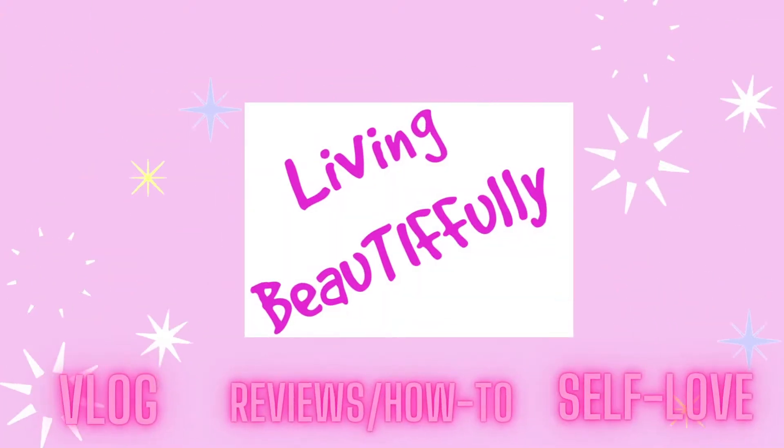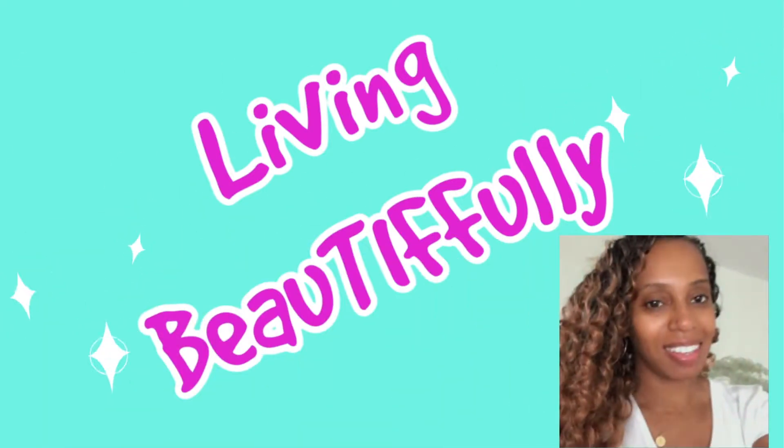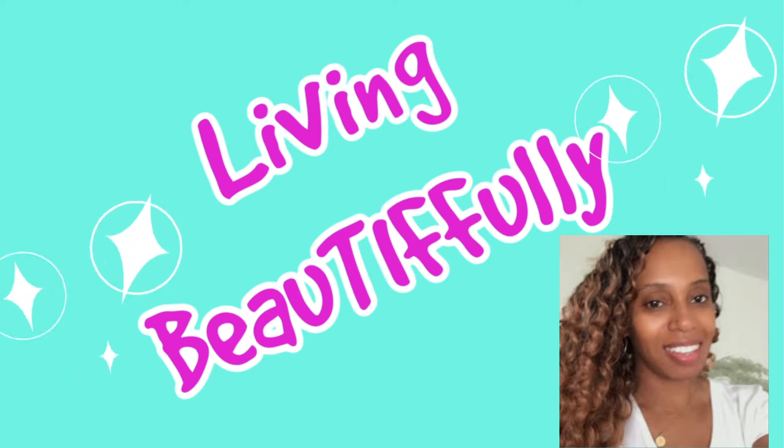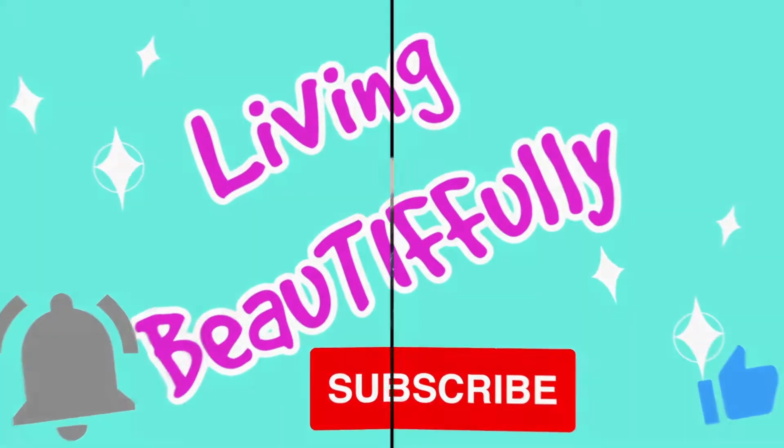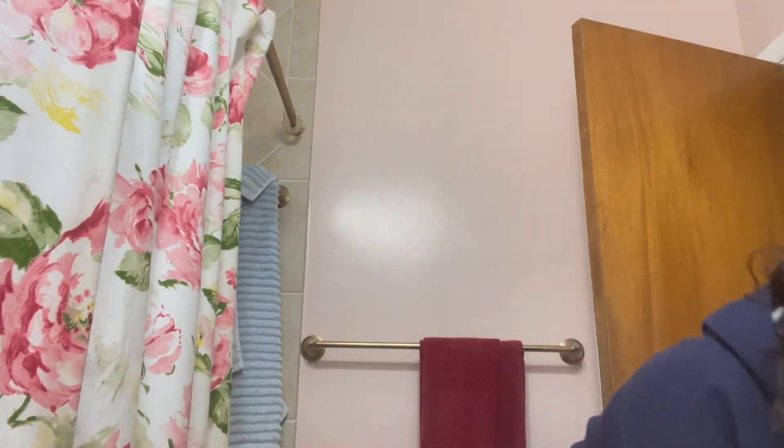Hey beautifuls, it's Tiffany here. Welcome back to my channel, Living Beautifully. If you're new here, welcome and please consider clicking that subscribe button. We have how-tos, reviews, self care, and much more.